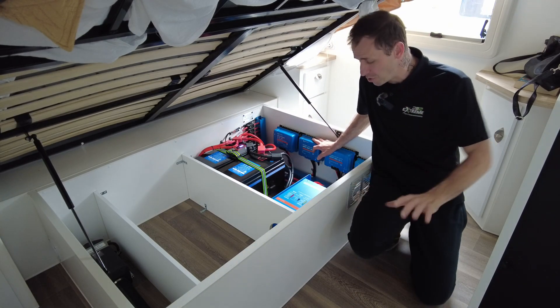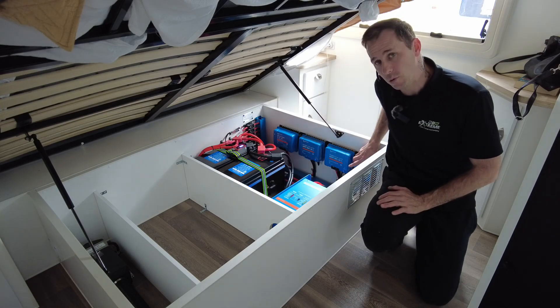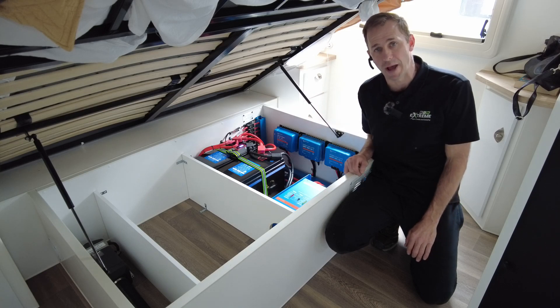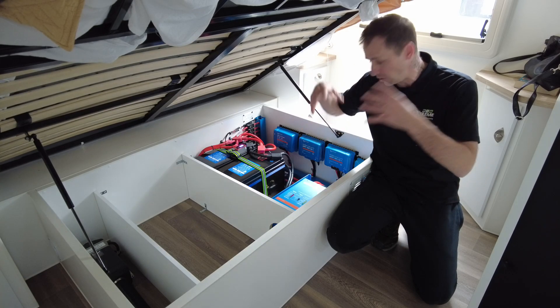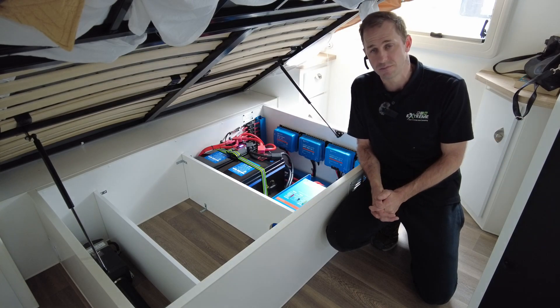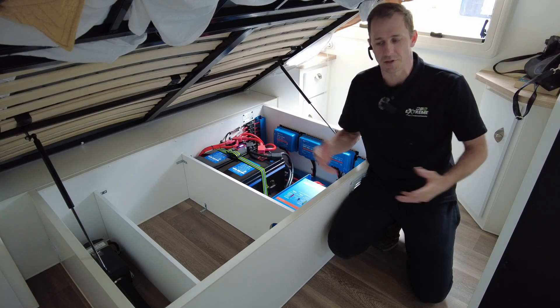The small 20 amp controller we've fitted is for a side Anderson plug, so I can run a portable panel through this as well. They're all networked together to combine the charge — there's heaps of watts coming in here. These guys essentially won't run out of power; they're going to have a lot of power.